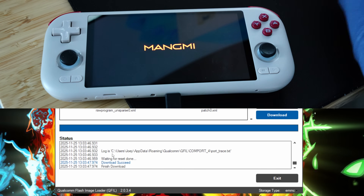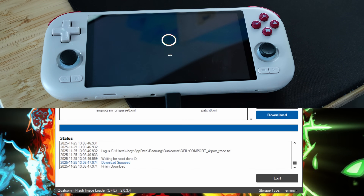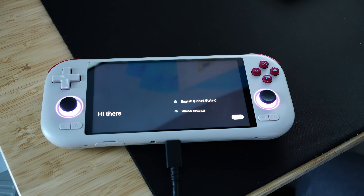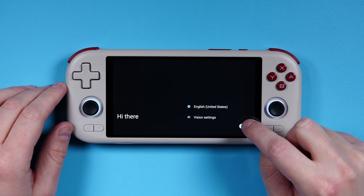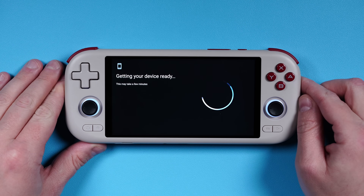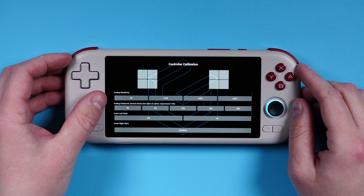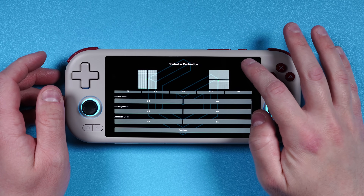Wait for it to say download succeeded, and your device is going to reboot automatically. You can now exit QFill. The first boot will take quite a while, and you can disconnect the USB cable after you see the setup screen. And that's it — we are now in GammaOS Next for the Magmi Air X. Just go through the usual Android setup. There is a section at the start to adjust the sticks if you want to — otherwise scroll down and continue.